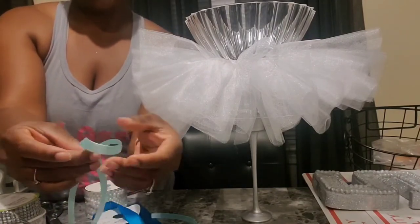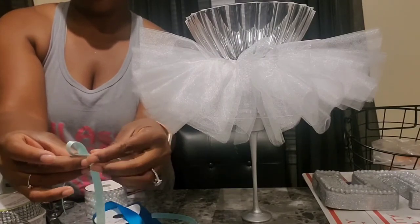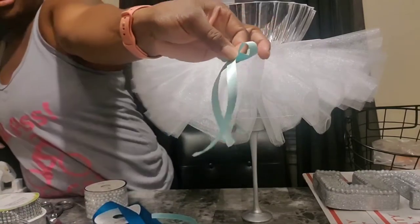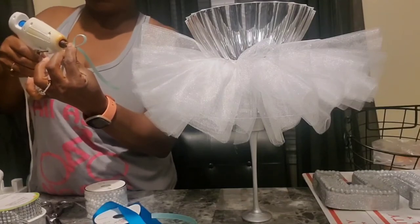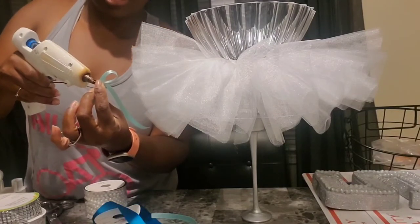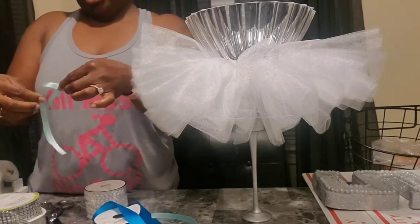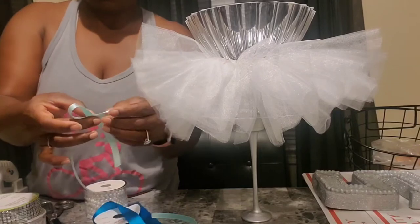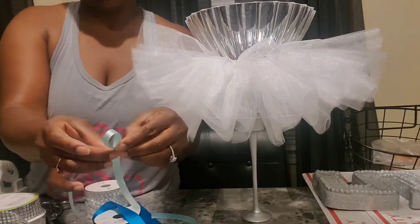Let's see, we're going to figure something out. So we have our little ribbon — I'm just going to put a little glue to hold it together. Today is just not my day clearly.